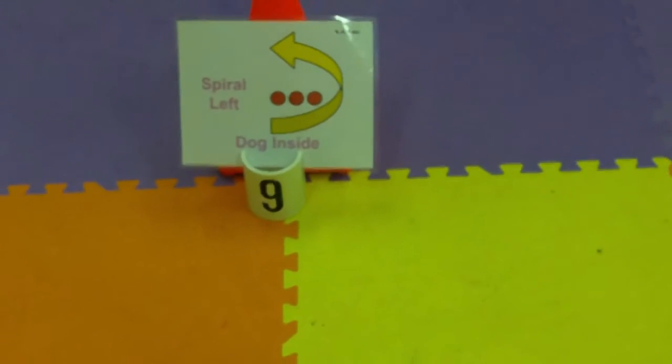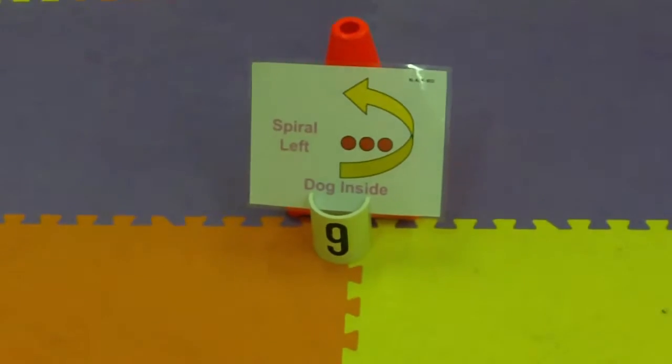270 right. Spiral left. Dog on the left, dog on the inside.